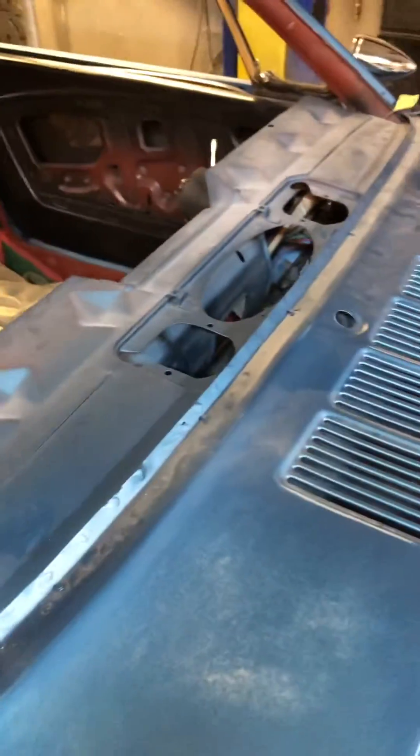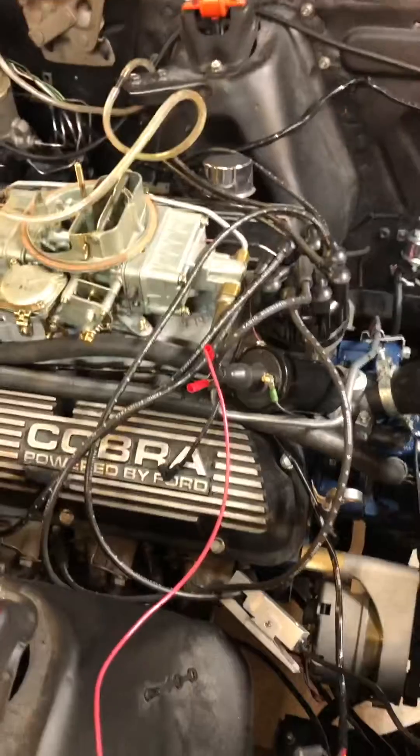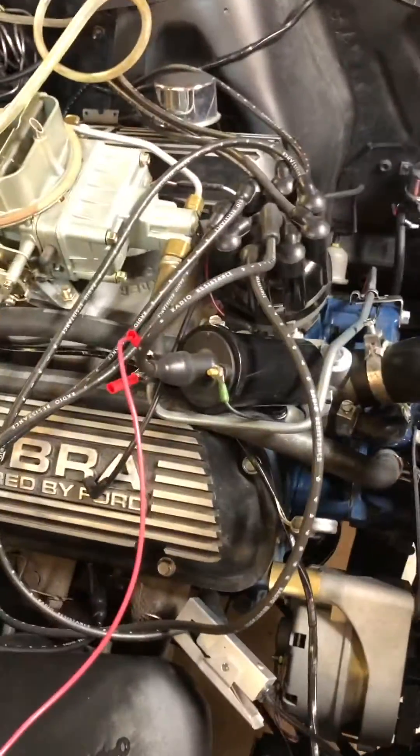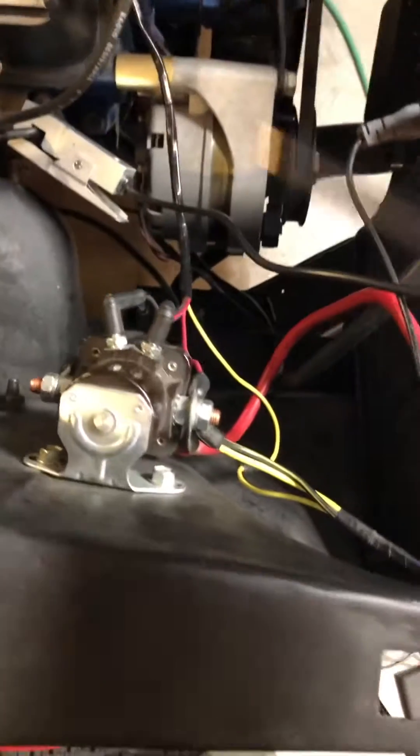Somebody mentioned that the ignition key possibly wasn't giving us the right amount of voltage to this coil, so we bypassed it. I hooked it right up to the battery to give it 12 volts, and I'm going to go ahead and start it here at the solenoid.